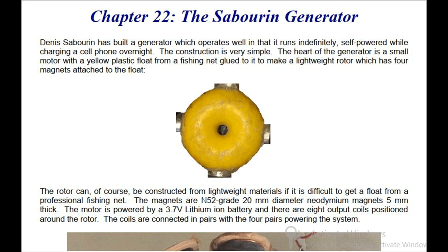The rotor can, of course, be constructed from lightweight materials if it is difficult to get a float from a professional fishing net. The magnets are N52 grade, 20 millimeter diameter neodymium magnets, 5 millimeter thick.